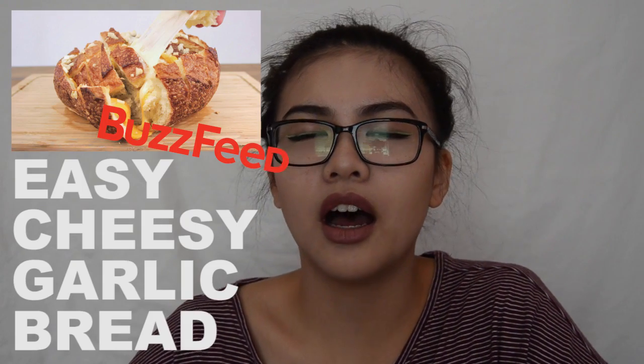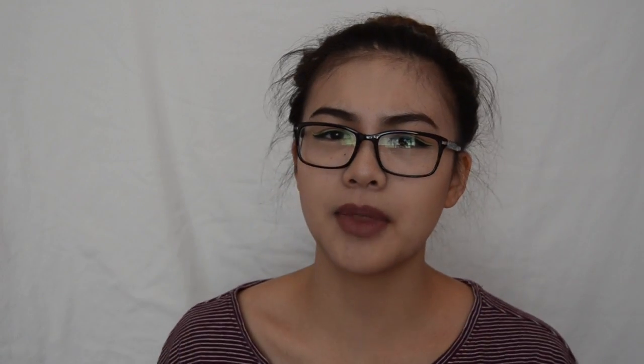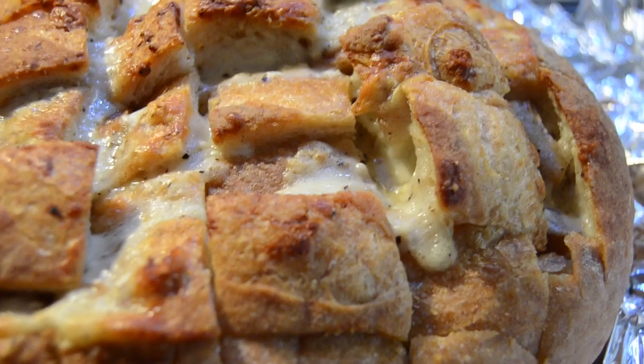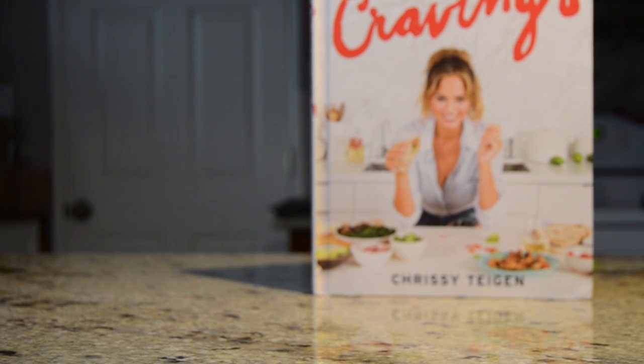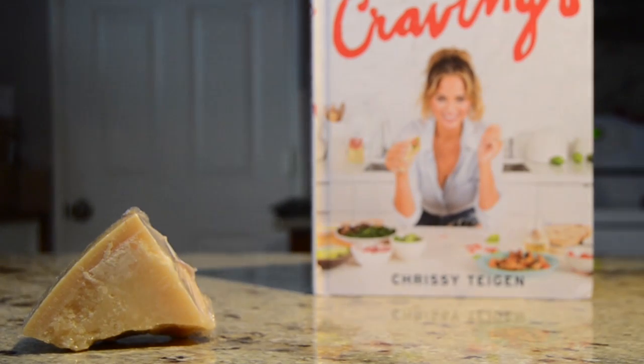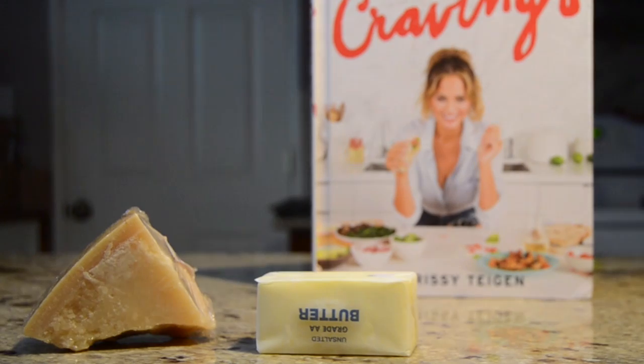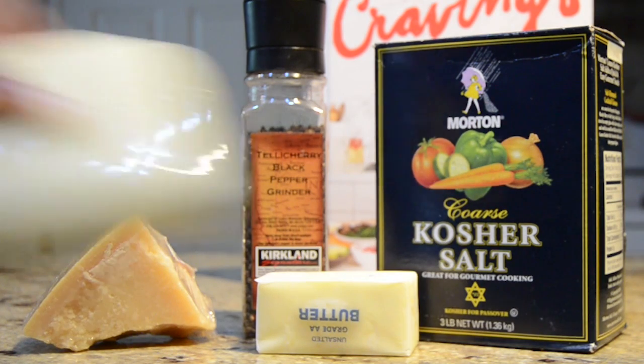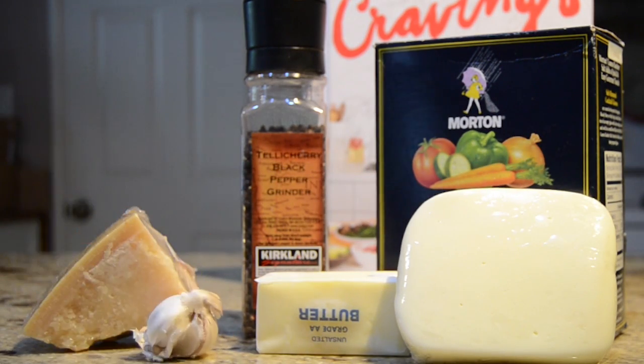It's basically like the pull-apart bread that BuzzFeed has made — essentially the same thing but the ingredients are a little bit different. I'll take you guys to my kitchen and let's get started. Here's what you'll need: parmesan cheese, room temperature butter, black pepper, kosher salt, mozzarella cheese, garlic cloves, and French bread.